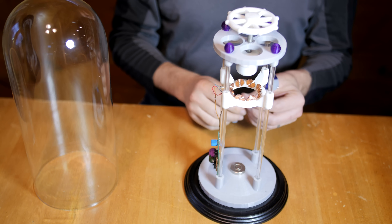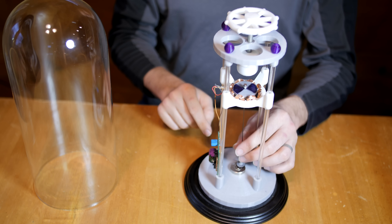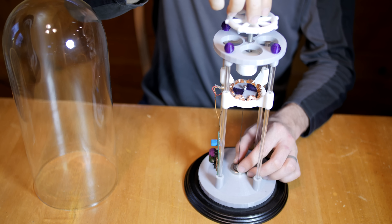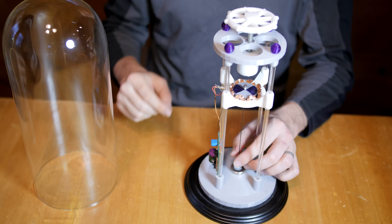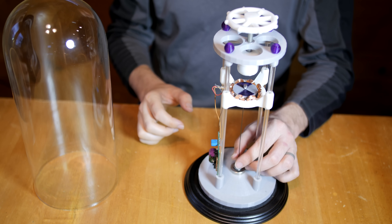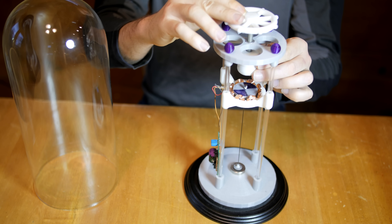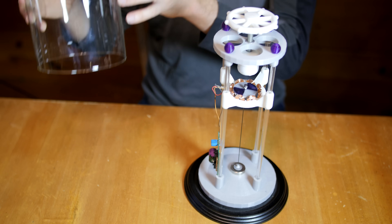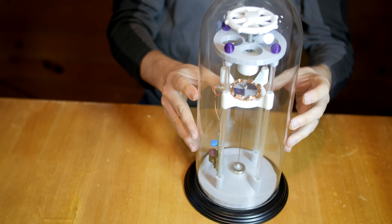That pretty much wraps it up for this video. I'll finish it out with some clips of the motor so you can get a better idea of its design. Let's all keep experimenting — I've got more ideas. I'm really enjoying this pyrolytic graphite. I'm going to be trying for the highest levitation I can achieve above the magnetic field in a permanent, stable, non-powered magnetic levitation with some larger sheets. Alright, that's it for now, folks.